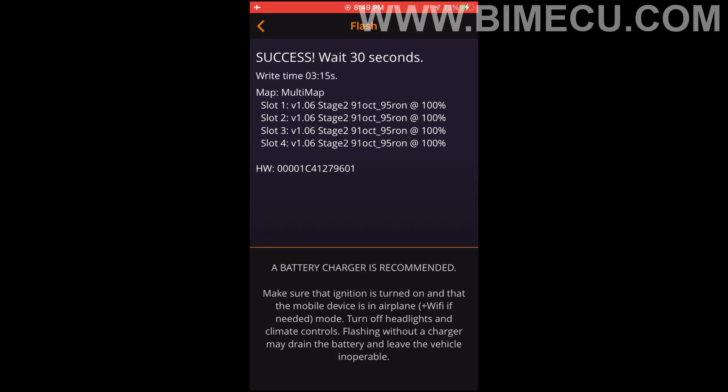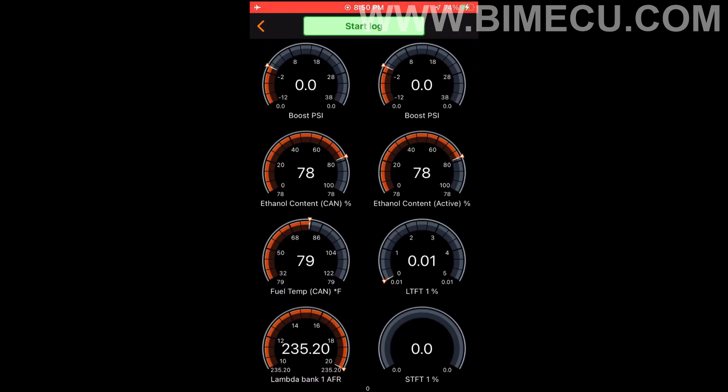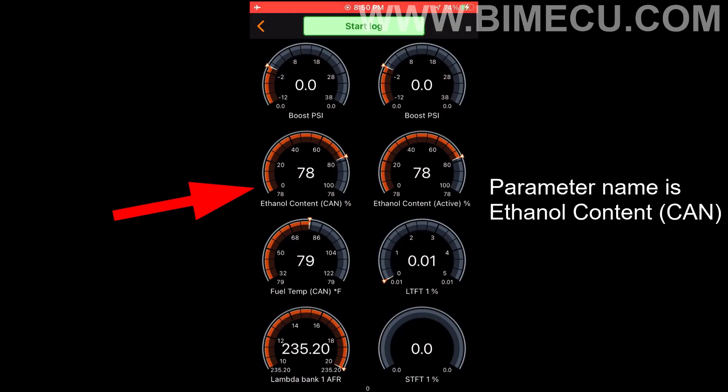After flashing the tune, you can now view your ethanol content in the monitor. The parameter name is 'Ethanol Content CAN.' Thank you — feel free to contact us at VIM or ECU Solutions if you have any questions.